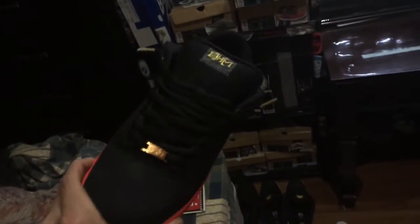First up, let me show you the shoes I just picked up. I got the snake skin dunk lows — these are dope, love the quality, very nice. Next up, Black History Month SBs, super nice, really dig these. I'll be picking up some more shoes soon, hopefully in the summer.